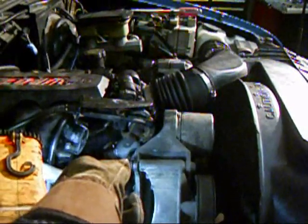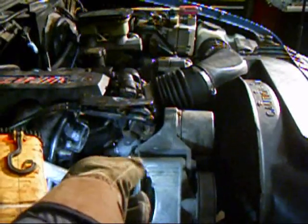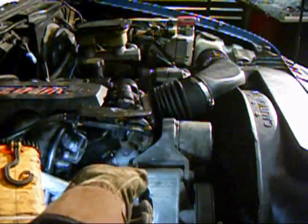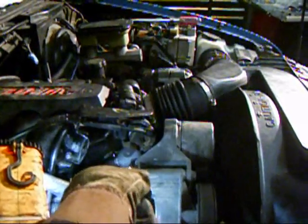Mine is electronically actuated by the computer. Some of them are vacuum-actuated. I think there are actually three different types, and they are expensive — several hundred bucks or a couple hundred bucks. You might be best off going to a junkyard if you have to replace one.